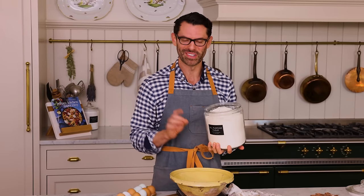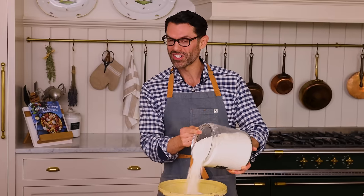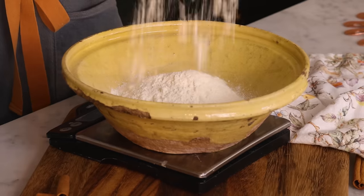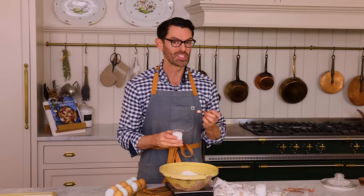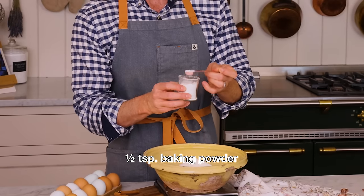Into a large bowl I'm adding 360 grams, or three cups of all-purpose flour. If you add too much, your cake's gonna be dense and bready. To puff things up, one teaspoon of baking soda. This will react with the acid in the pineapple and really make it nice and puffy. And half a teaspoon of baking powder.